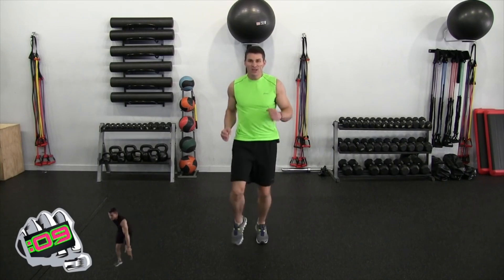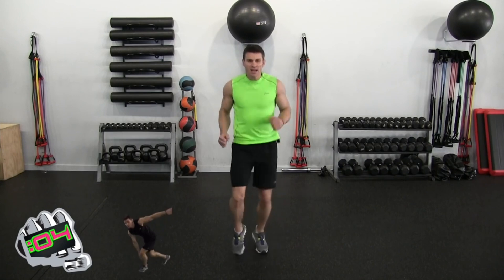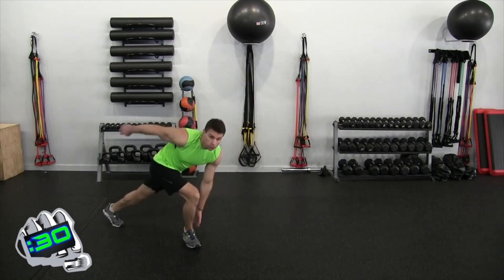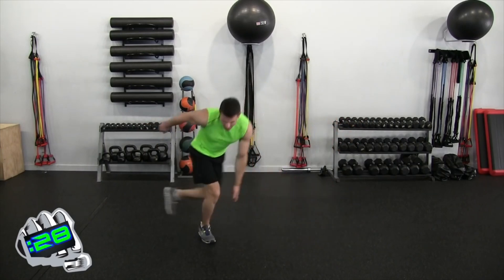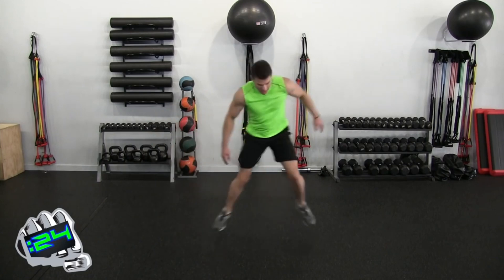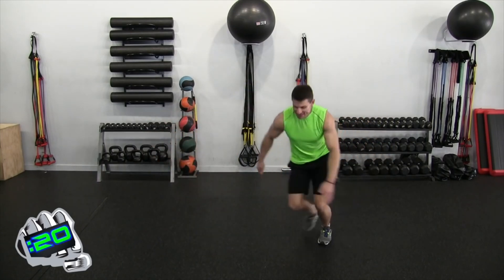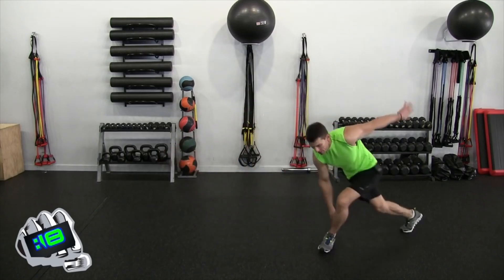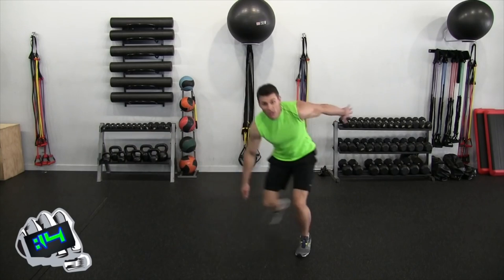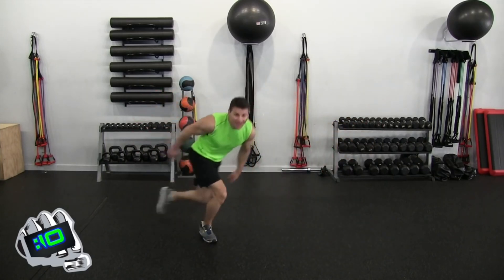We have skaters — little lateral motion, side to side. In three, two, one — let's go. Side to side. I do a little hop here. You could step-touch the heel, or some people like to jump side to side. I get a little skip going. The jump and skip are pretty good — I just like the speed aspect of it.